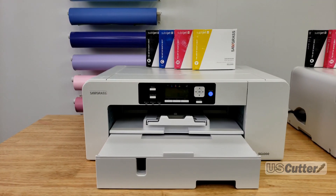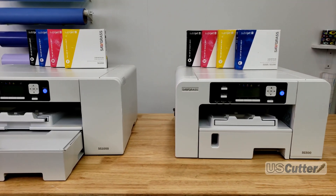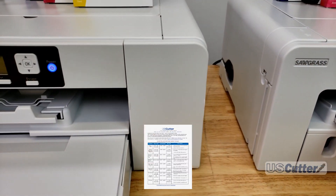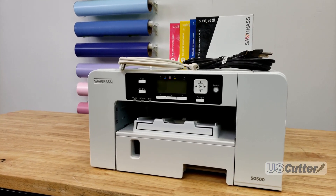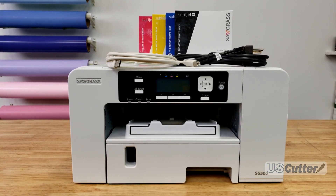Hello and welcome. I'm Josh with US Cutter and in today's video we're going to be showing you some sublimation temperatures and press times. I've created an updated sublimation temperature guide to go along with this video that you can download and follow along and also keep handy. If you're considering getting into sublimation or just starting out, be sure to check out our before-you-buy videos that I did for the Sawgrass printers.